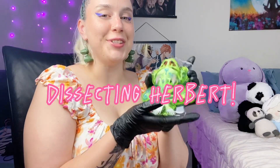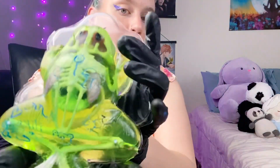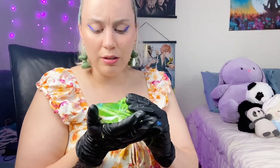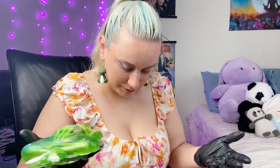The day has finally come to dissect Herbert. If you guys missed the last video, I tattooed his body, and now we are gonna dissect him. Hopefully he doesn't fall apart before then — this is disgusting. We are also gonna have the help of my handy dandy assistant, sweet Luma.